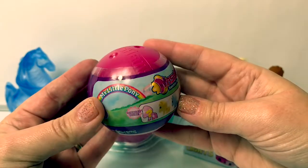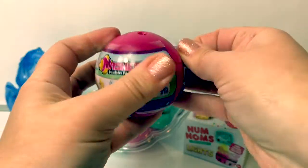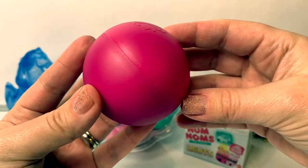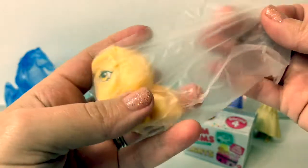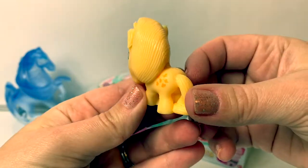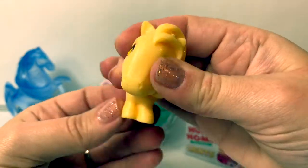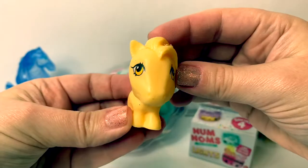First, let's open the My Little Pony Mashems. Here we have a pink ball. Oh, how pretty! This one looks like Applejack. And she's super squishy! Super awesome!